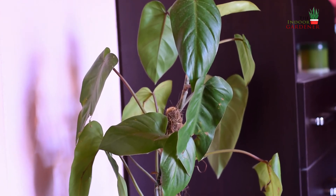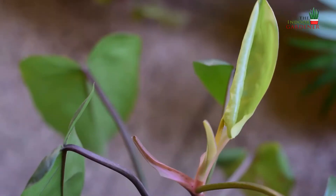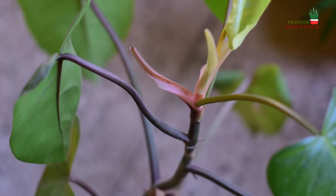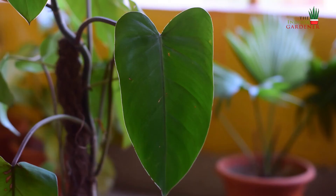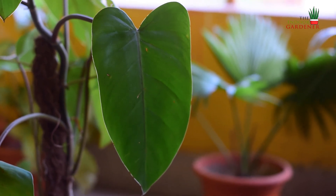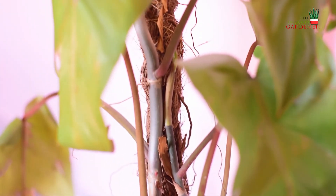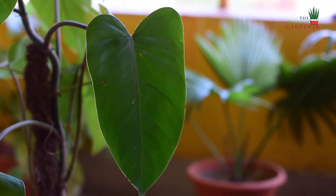Last but not least, this is my philodendron erubescens, which also goes by the names philodendron red emerald or philodendron red leaf. This plant has red colored highlights behind its leaves and the stems also have a deep dark maroonish-red color, which is really beautiful. It has long narrow green leaves and this plant is an aggressive climber — currently it's growing on a moss pole but I'll have to change it very soon.